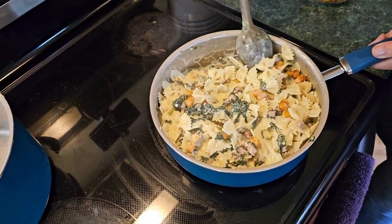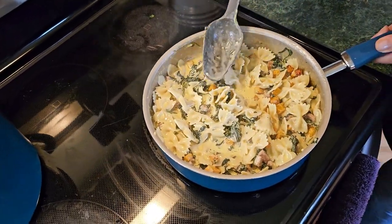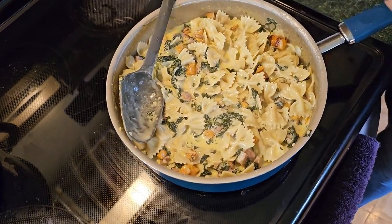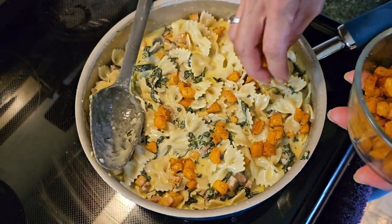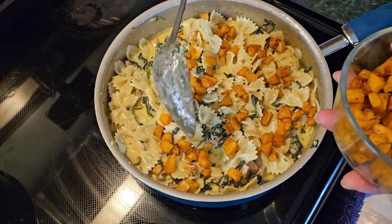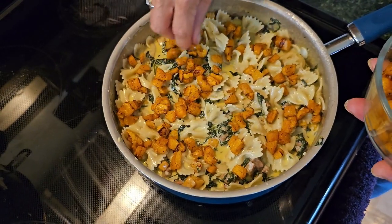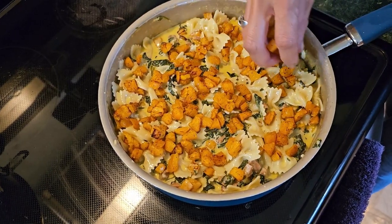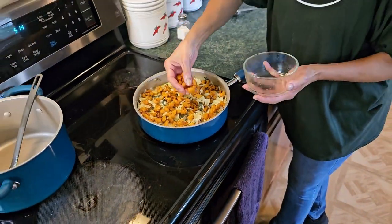Once you get that mixed through, the very next and last step is to sprinkle your remaining butternut squash pieces right over the top. Take that out and put it around. This is so delicious, and like I said it's a wonderful fall comfort food.